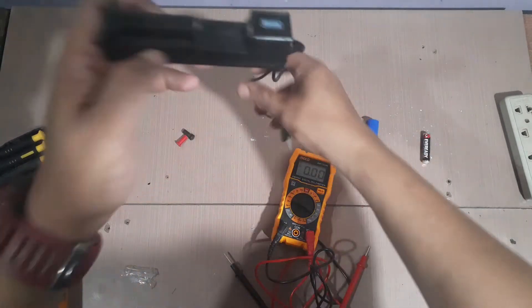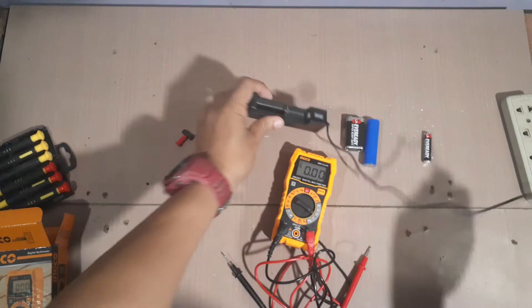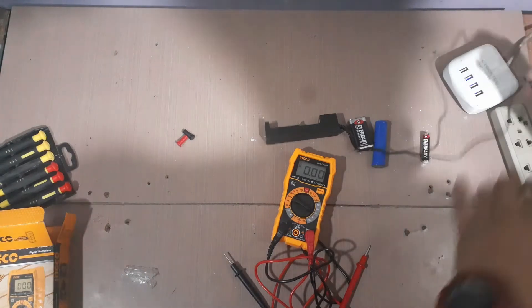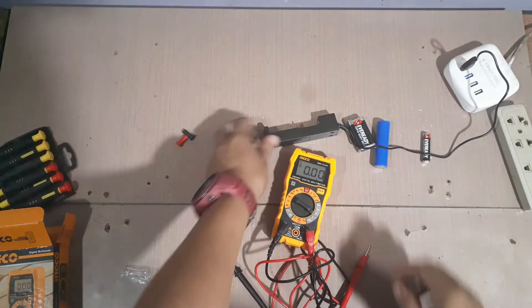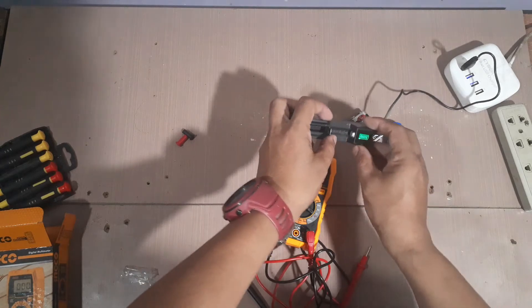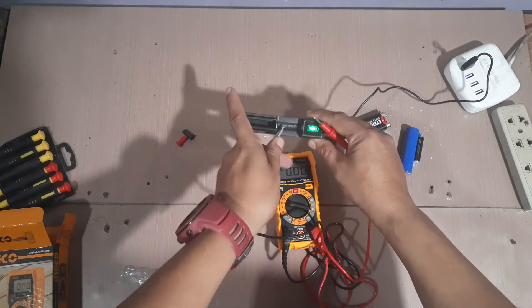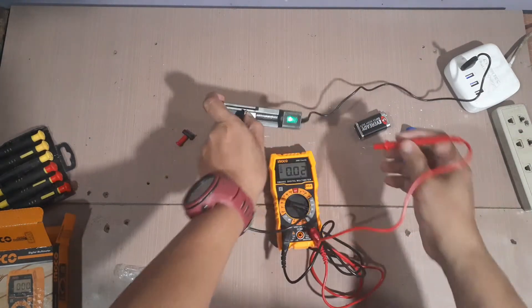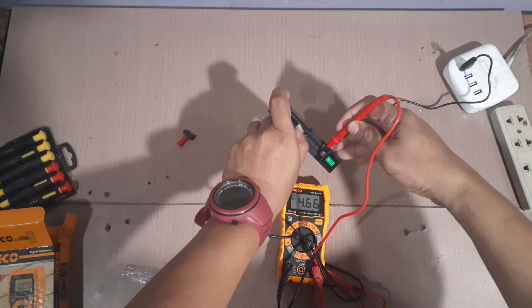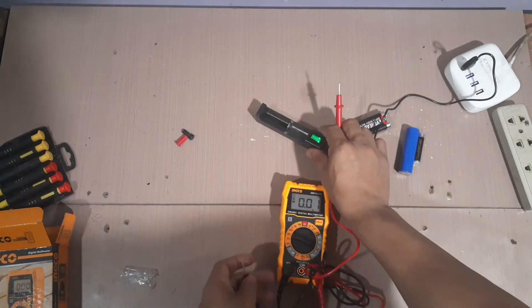Testingin naman natin ang magiging output dito sa charger na ito na dapat nagbibigay ng 5 volts. That's the positive side, this is the negative side. Testingin natin. So, nag-charge siya ng 4.6. Okay lang yun — mas-charge na yung 5 volts.